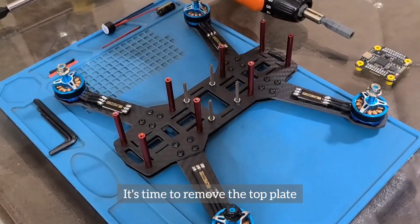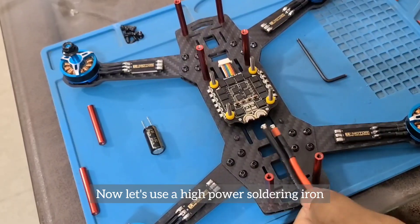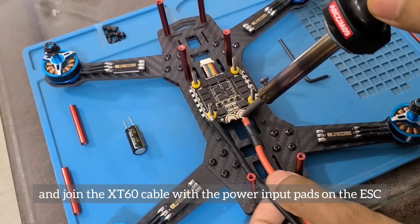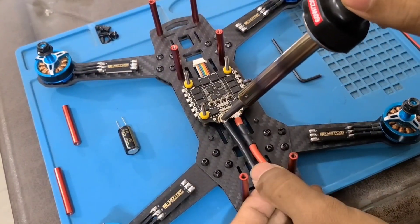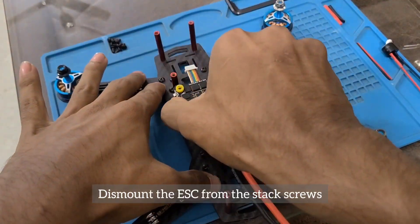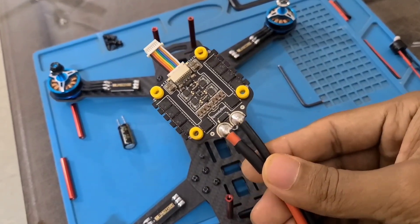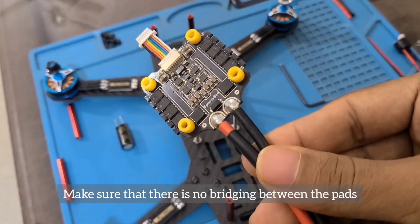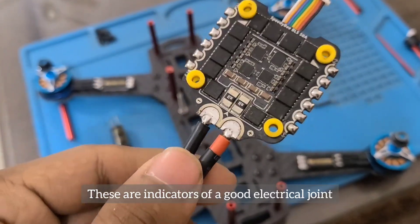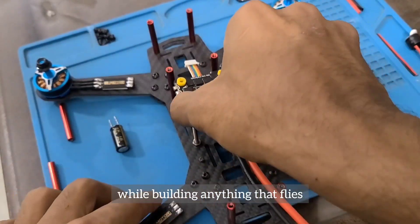It's time to remove the top plate and gently mount the ESC on the frame at its designated spot. Now let's use a high power soldering iron between 50 to 60 watts and join the XT60 cable with the power input pads on the ESC. It's important to pay close attention to polarity during this process. Dismount the ESC from the stacked screws and carry out a visual inspection of the soldering joints. Make sure there is no bridging between the pads — ideally the joints should look like a smooth and shiny spear, which indicates a good electrical joint. It's crucial to carry out decent soldering while building anything that flies.